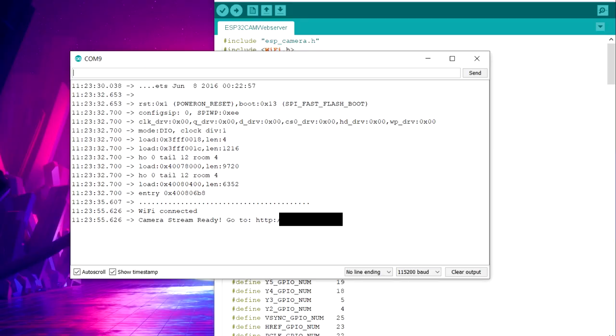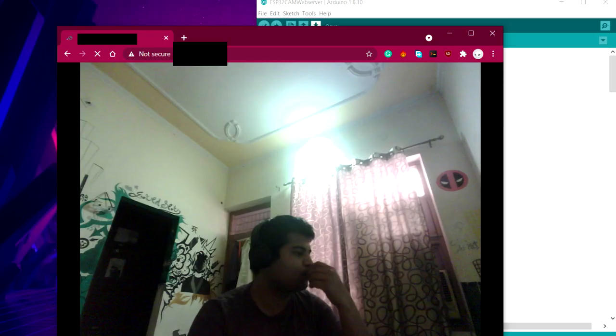Copy the IP address of the board from the Serial Monitor, open it in Chrome, and the web server interface will pop up.